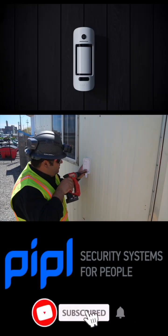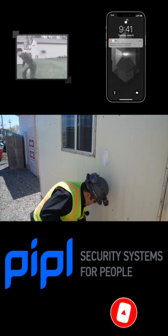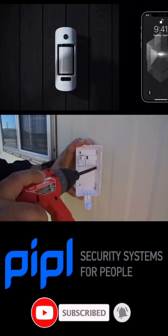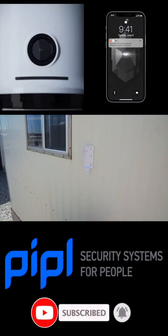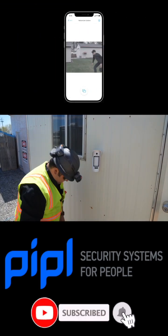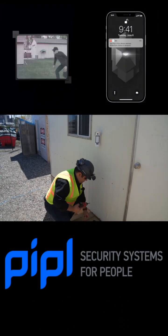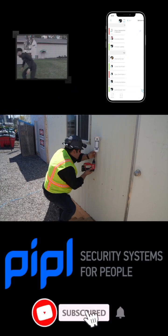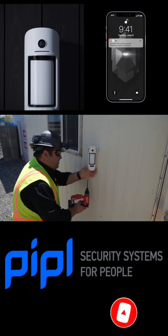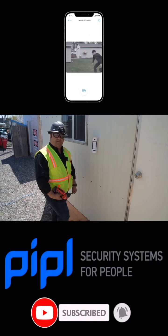We're just going to be drilling and putting this base in. Now we just put it here and drop it down. After that, there's a screw that goes in the bottom to secure it so nobody can take it out. And that's how we install an outdoor motion camera from Ajax.